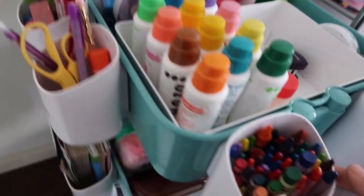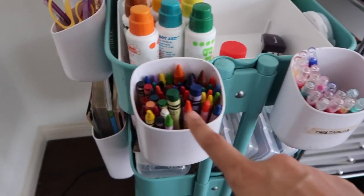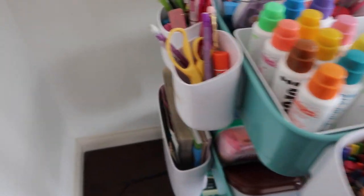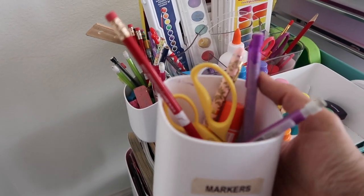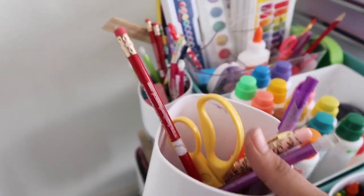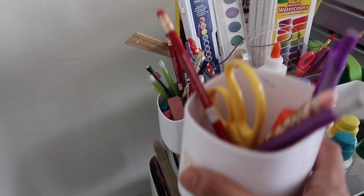You can use these magnetic containers like I did — putting crayons in one, twistables in another, and markers. Or you can create a homework cup: put a highlighter, a pencil, scissors, and anything else your child might need for homework. If you have multiple kids, you can create three cups, label each one with their name, and then they can use their own.